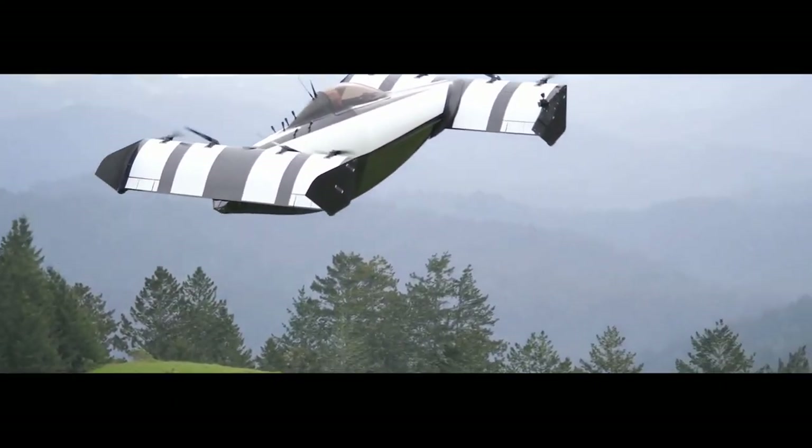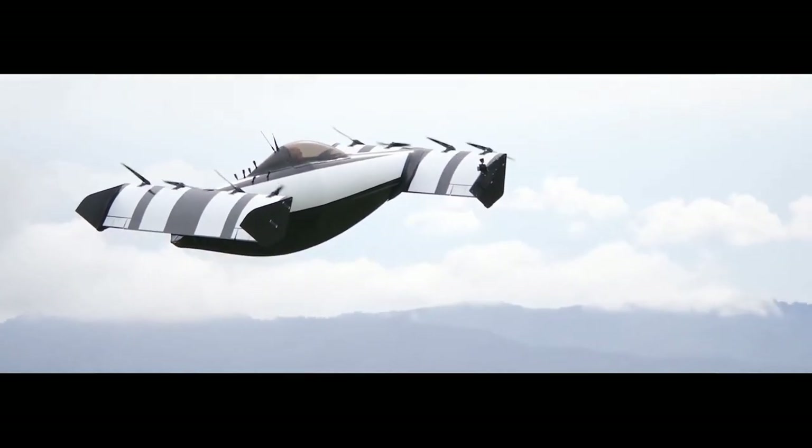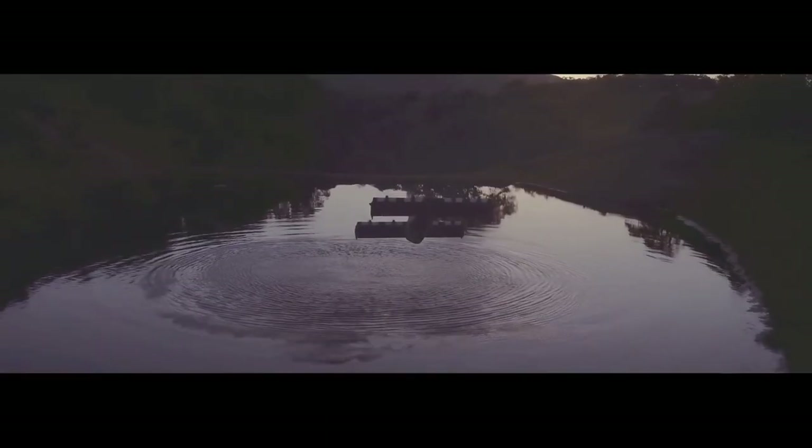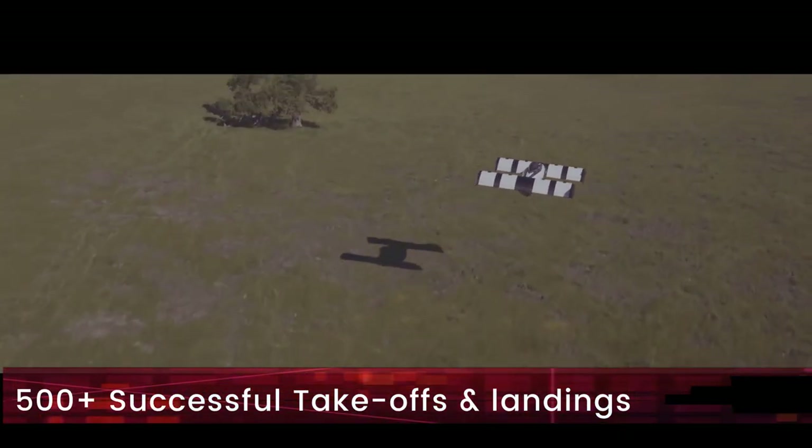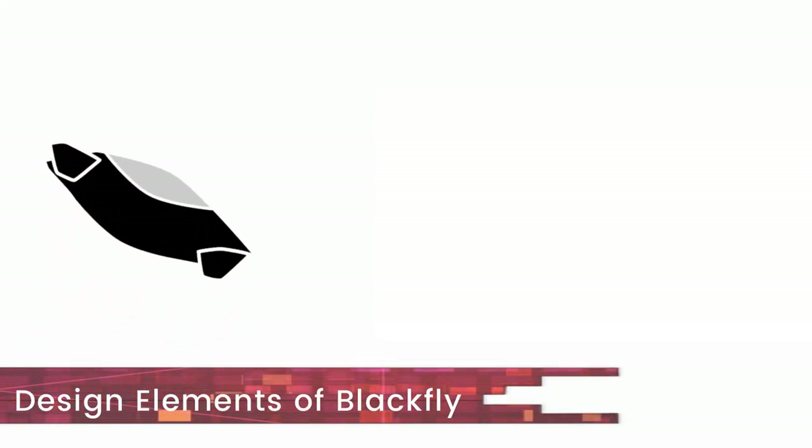The Blackfly is in its third iteration. The second iteration has more than 10,000 flight miles under its belt with over 500 successful takeoffs and landings. Let's now look at all the design elements of the Blackfly, starting with the propulsion system first.